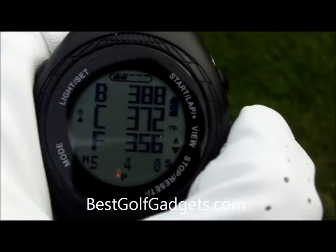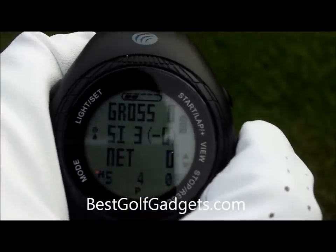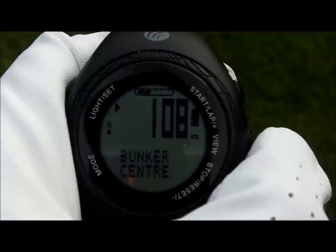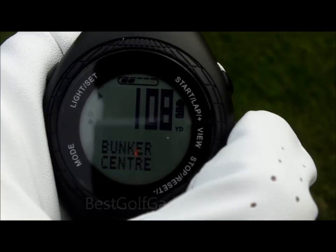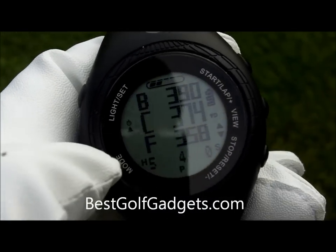One of the good things about this is not just the front, middle and back. As you press here you can see it gives you a chance to keep your score, including Stableford as well — it will work out your points. And it gives you other hazards too; so here, 108 yards to the bunker in the centre of the fairway. So it's more than just your basic information.